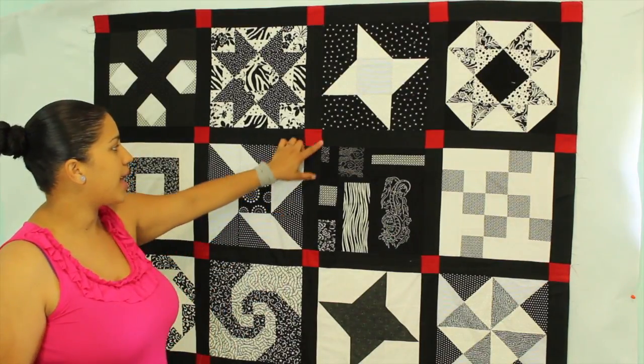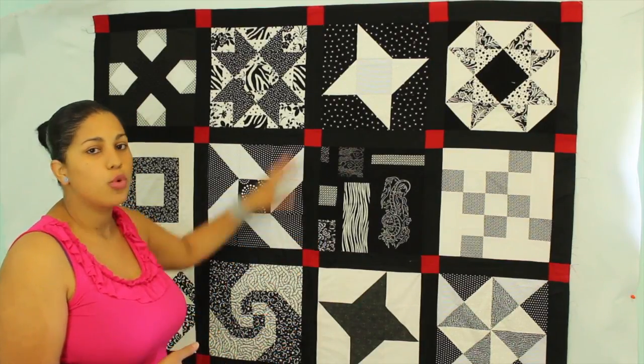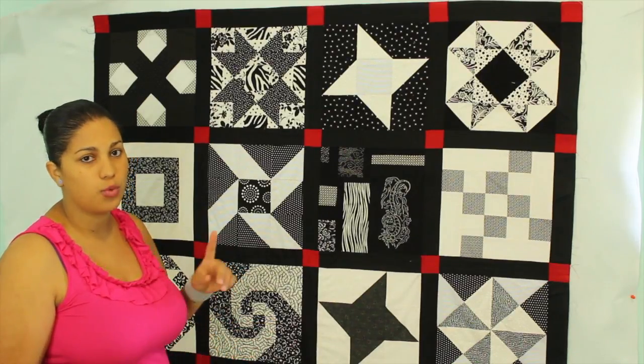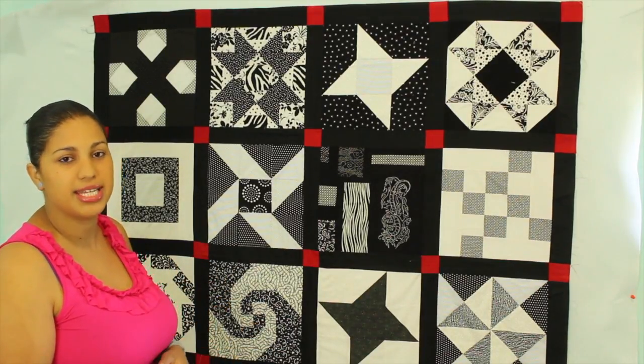In this quilt I went ahead and cut out little red cornerstones instead of doing full strips. But for the purposes of this video quilt along, we're just going to do simple strips across — you'll just need one fabric for your sashing. This is simpler for beginners: it's going to be a lot less math to do, and a lot easier for you to piece.